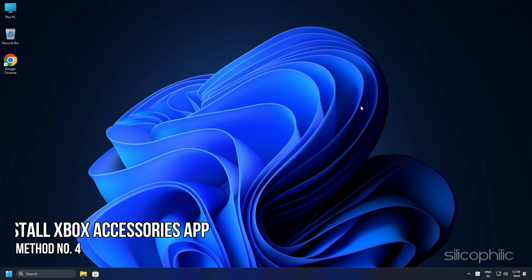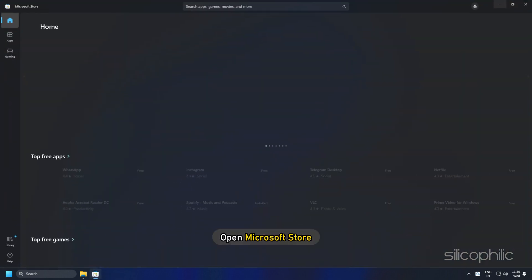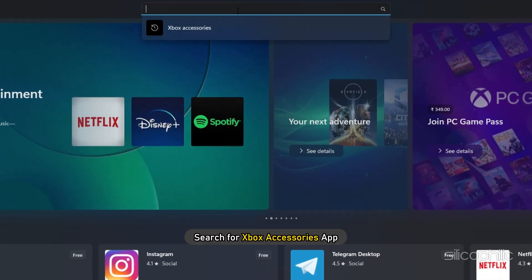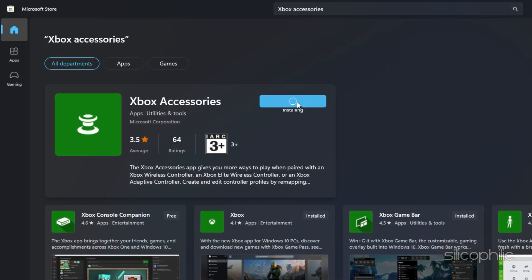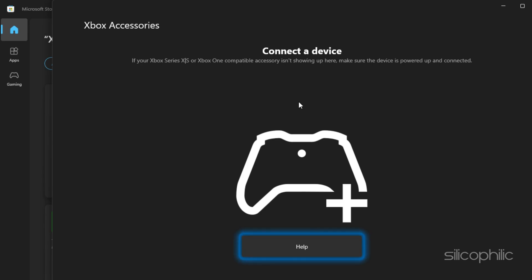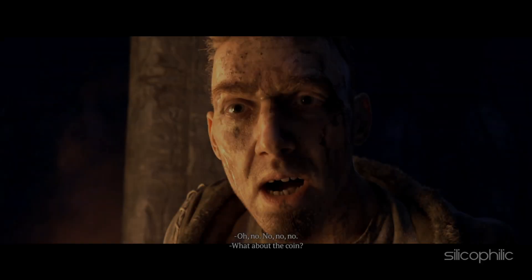Method 4: If you are facing this issue with the Xbox controller, try installing the Xbox Accessories app and see if that solves the issue. Open Microsoft Store and search for the Xbox Accessories app. Install the app and run it. Connect your controller and follow the on-screen instructions.